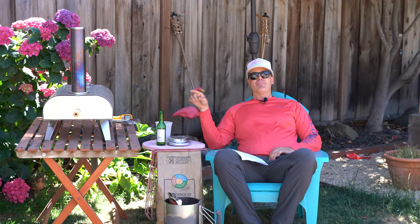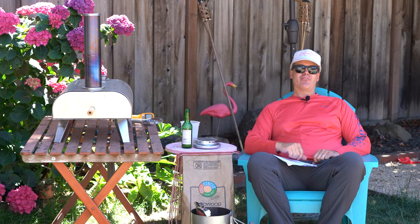You hopped into the wood pellet pizza oven market and you're realizing that this thing's a pellet hog. Today we're going to learn how to feed the hog for less.